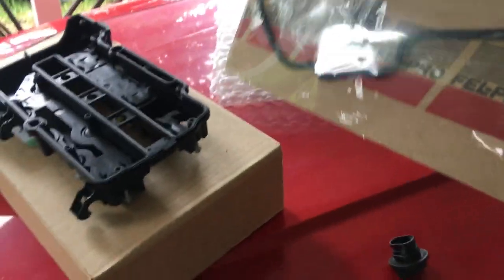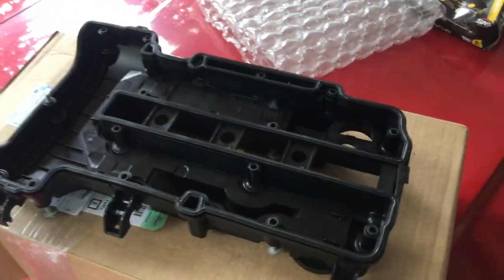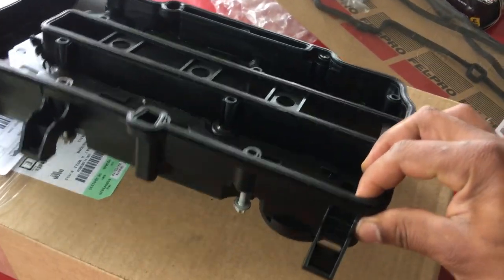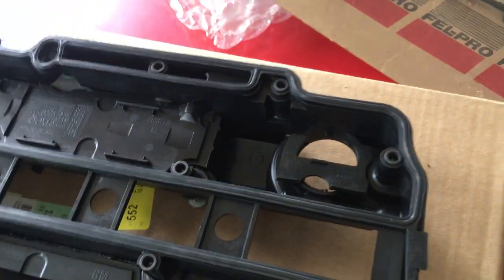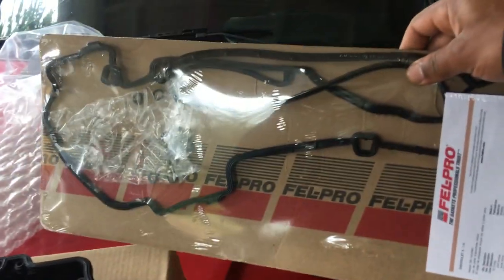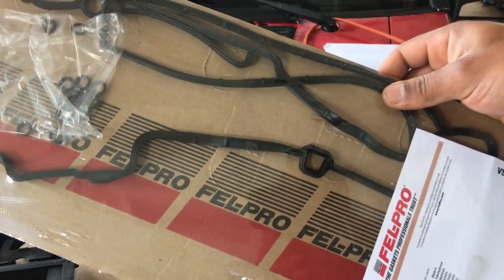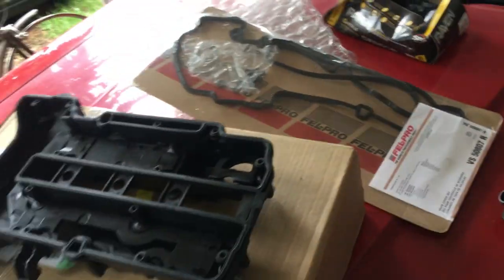Another thing I wanted to mention: make sure you keep your receipt. Sometimes they tell you at the parts store that it doesn't come with the gasket, but this OEM part came with the gasket pre-installed. They sold me an extra gasket set for like 20 to 25 bucks, so I'm going to take that back.